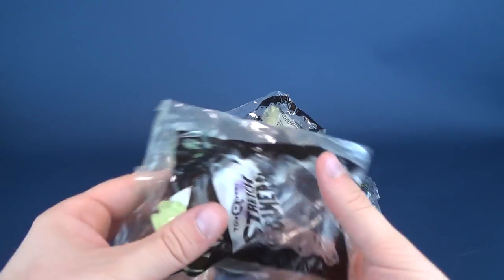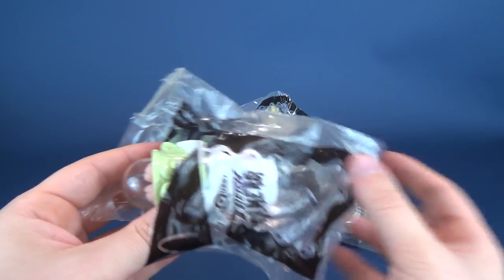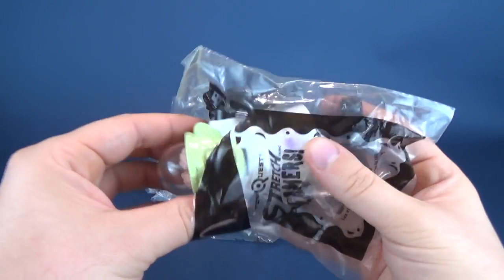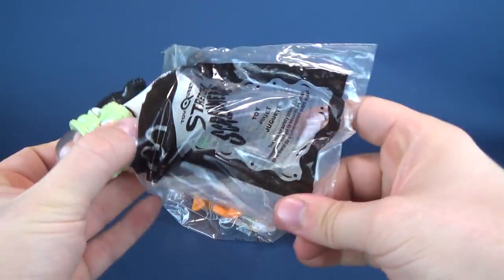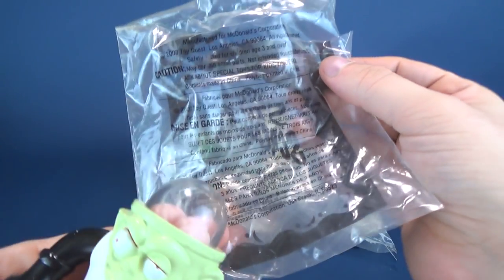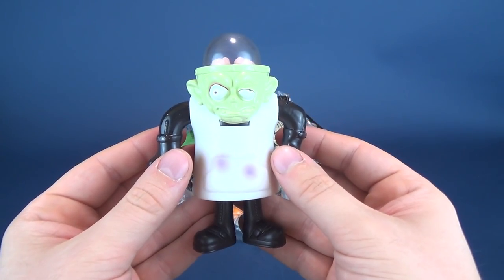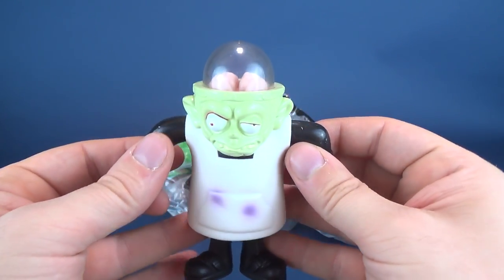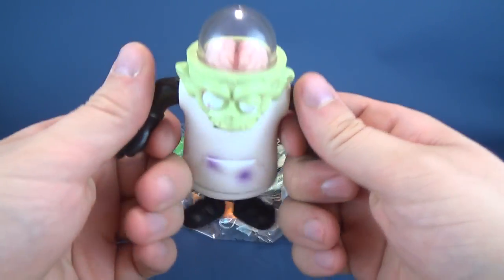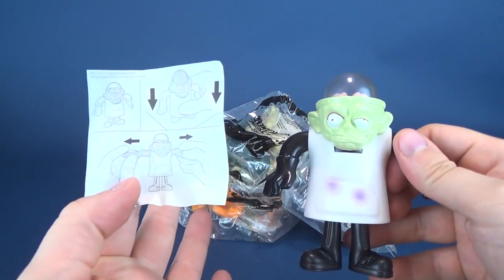I have not actually had these in my collection since 2003 — I bought these on eBay, I want to say last year or maybe even the year before; I just never got around to reviewing them. So we're gonna have a look at these now. I don't believe they have names — looking on the bag I don't see a name on either side — so we're just sort of gonna call this one like mad doctor or Igor.